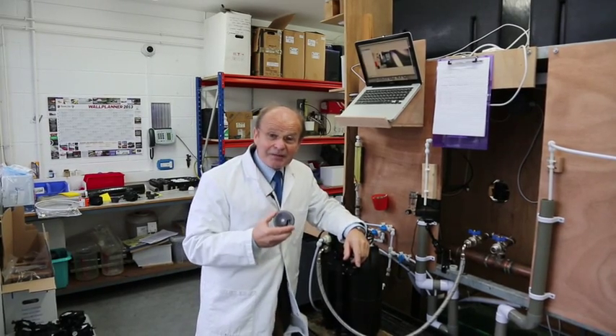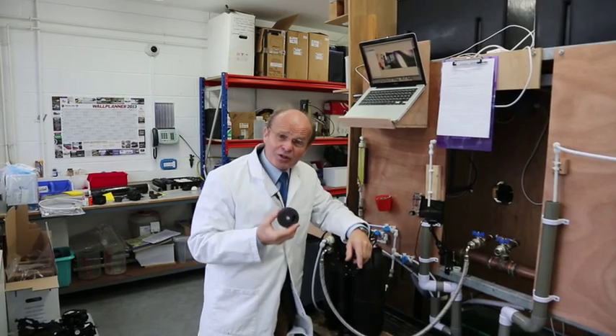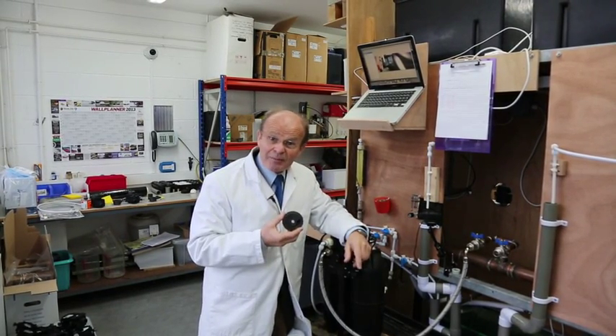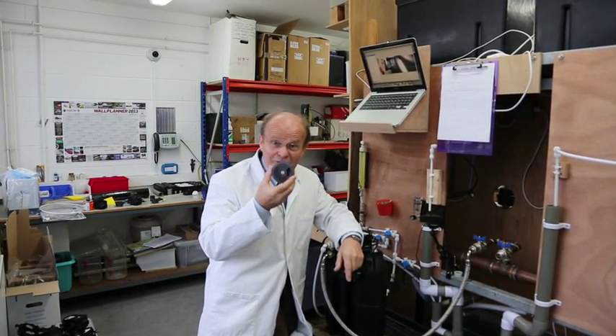It does what it says on the tin, and it's very important that the meters do do this, because let me show you what happens in a storage tank in the roof, or when you've got a dripping tap somewhere, or a little toilet system that fills slowly. You need one of these to register it.